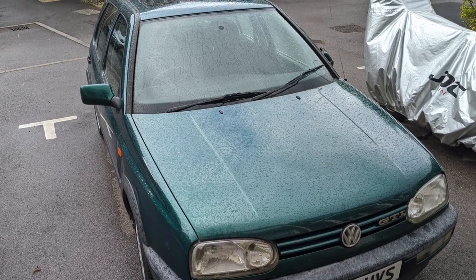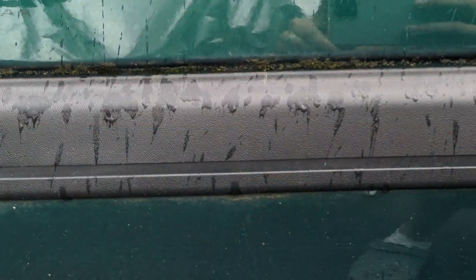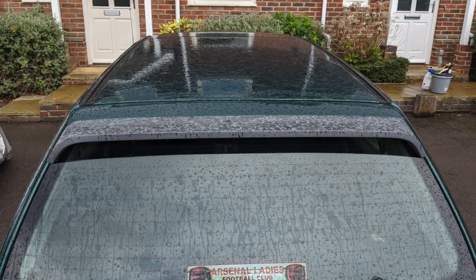Welcome back to the channel. This time we have one of my favourite cars, which is a VW Golf GTI Mark III. Unfortunately this one's had a bit of a hard life, but it doesn't mean we can't make it look fantastic, does it?